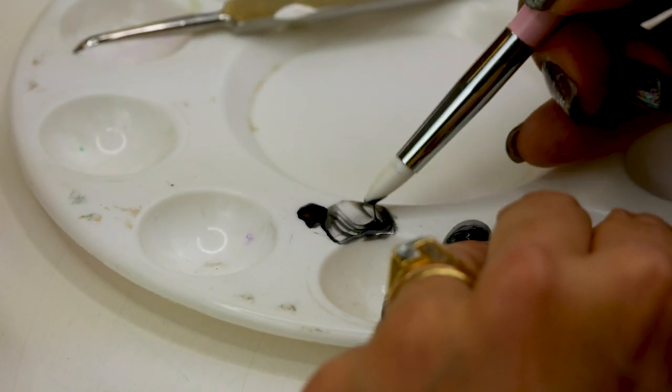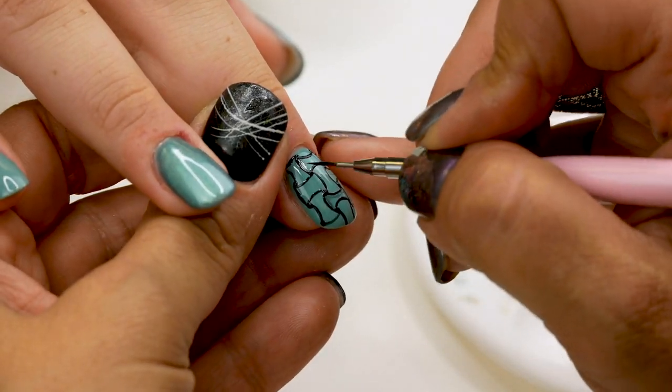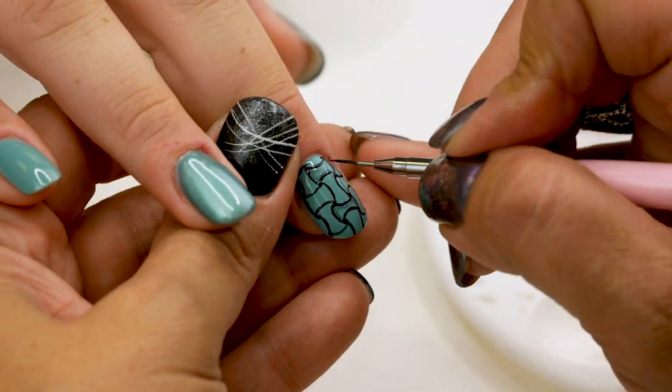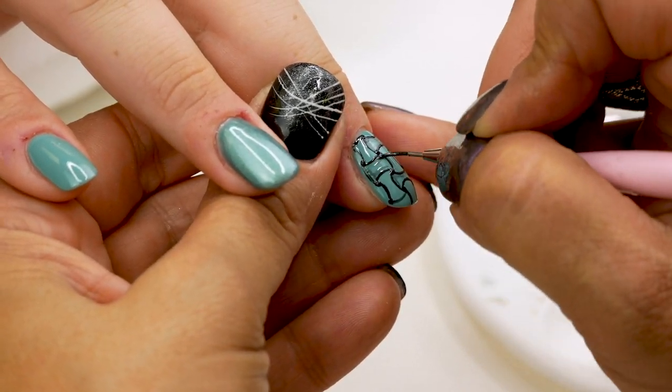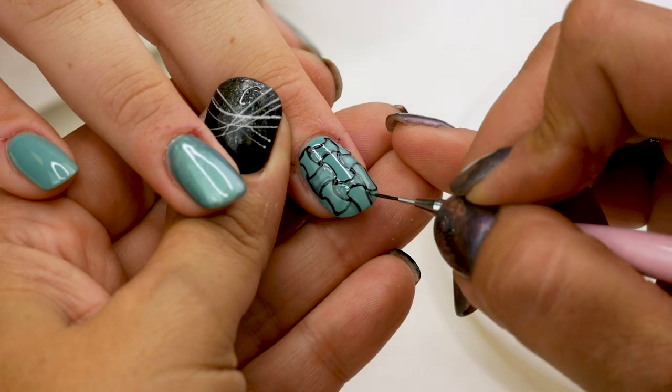I'm going to make some shadows. I'm going to mix top coat and Serious Black together. I'm going to use that as a light shadow.